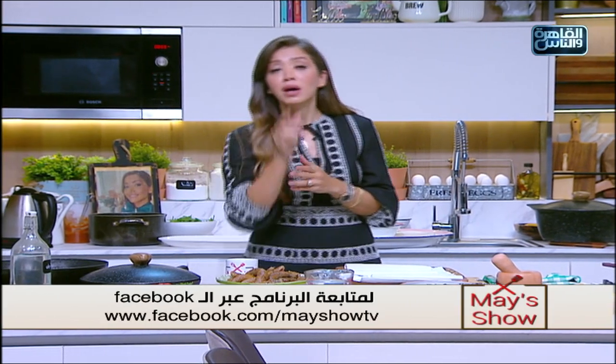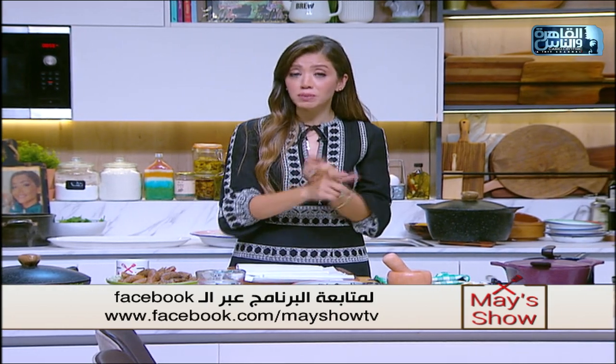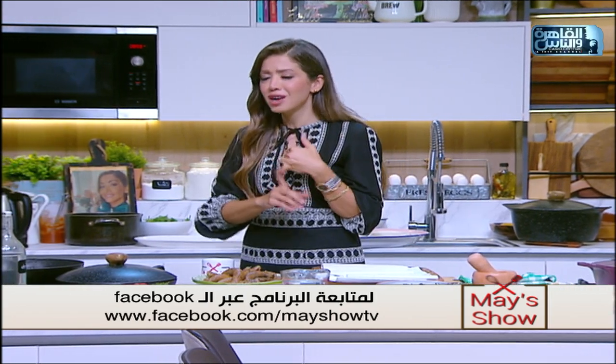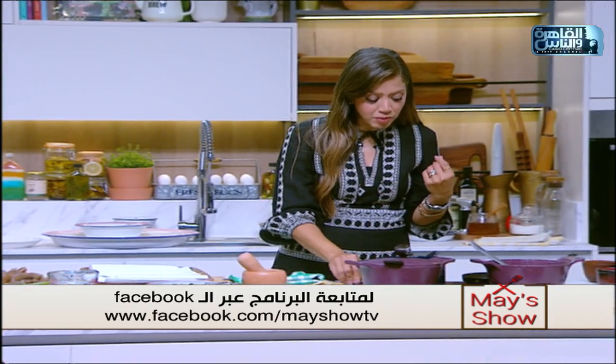نكمل عزومتنا النهاردة - الجزء الثاني من العزومة. اللي عايز يشوف كل الوصفات من أولها لازم يتابع حلقتنا اللي عملناها أمس، الموجودة على الفيسبوك على مايشو تيفي وعلى اليوتيوب. أسرار كتير في الحلقة الأولى: أسرار سلق الفراخ الصح من غير زفارة، أسرار سلق المنبار الصح من غير ما يتفزر أو يفك أو ما يستويش، وأسرار حشو المنبار وأسرار المحشي.